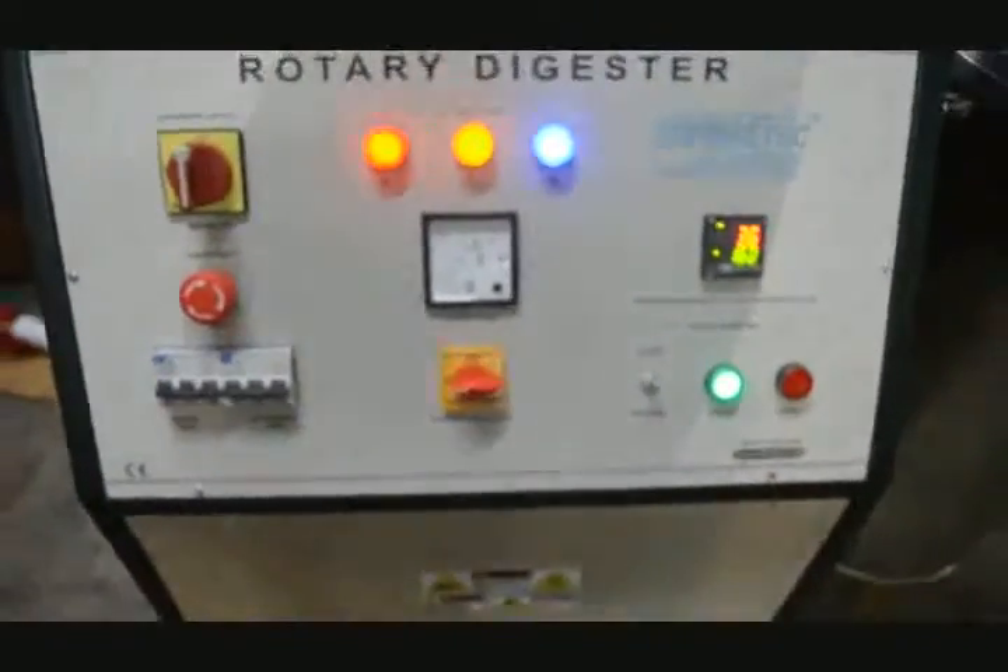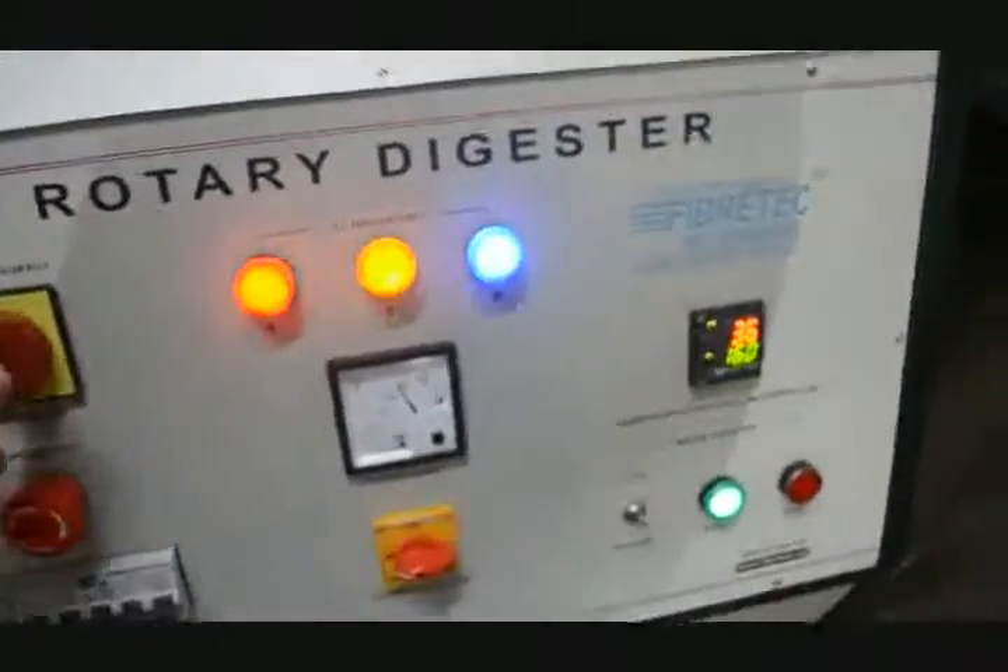It is a CE certified laboratory rotary digester. Thank you.